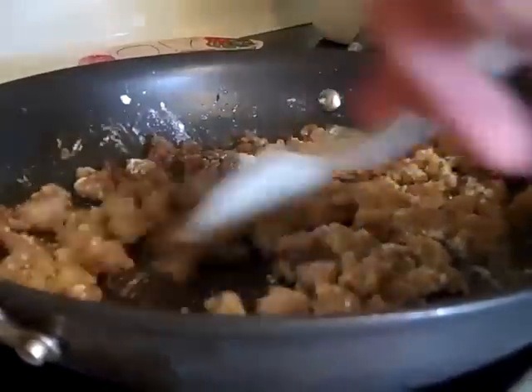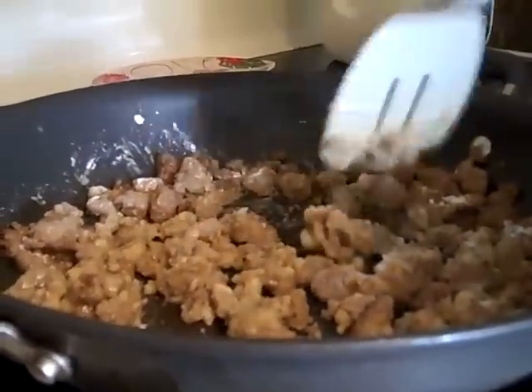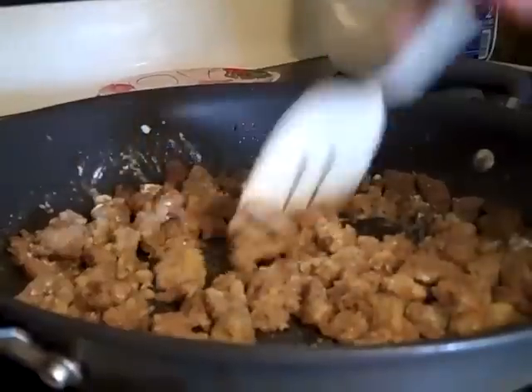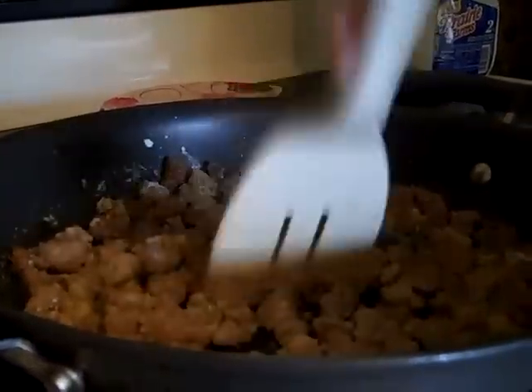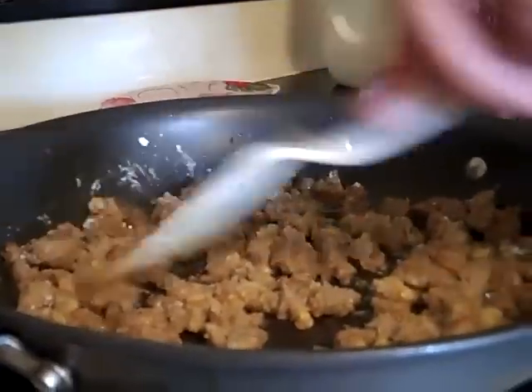You fry that down into your sausage like that. You can make hamburger gravy the same way too — a lot of people like hamburger gravy, but this is sausage gravy. See? The flour's all gone now.